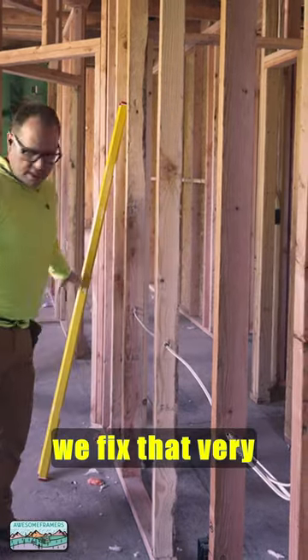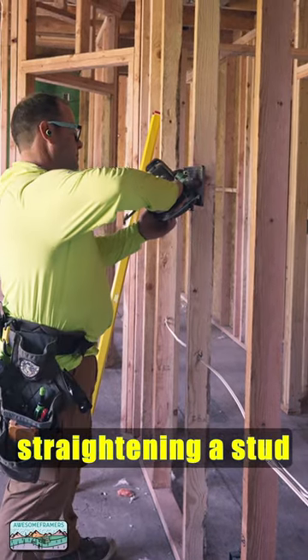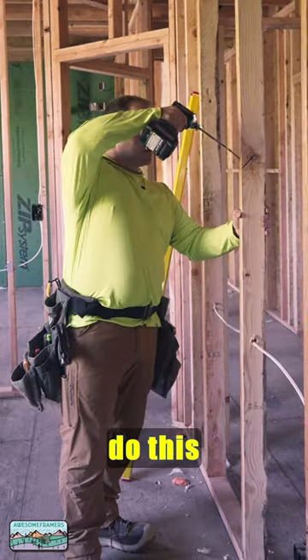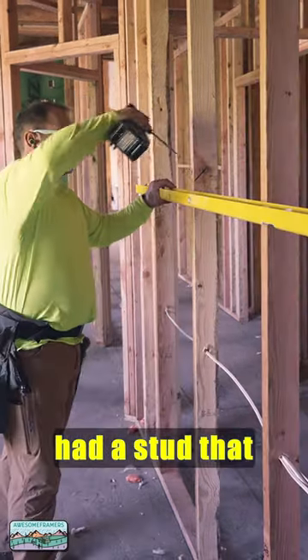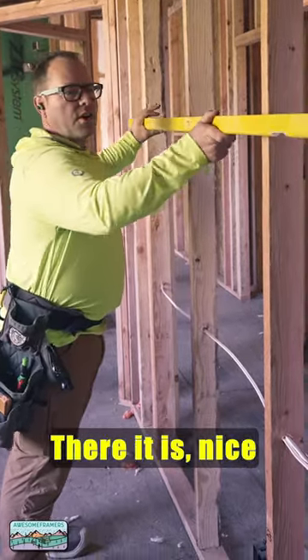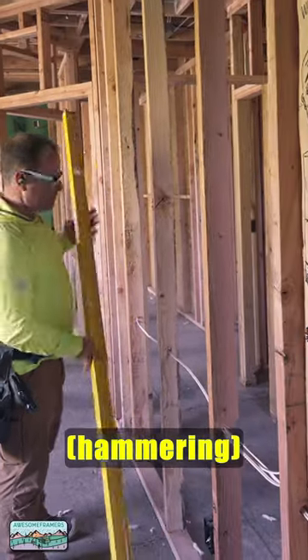Here's how we fix that very easily and quickly — here is a trick for straightening a stud in a non load-bearing wall. You've seen Carpentry by Mar do this, and we finally had a stud that was bowed enough to show. All right: 45-degree cut, two of those, drive a screw — there it is, nice and straight, good enough.